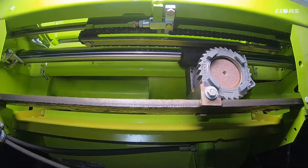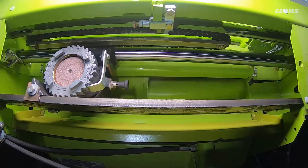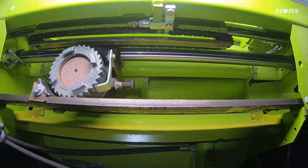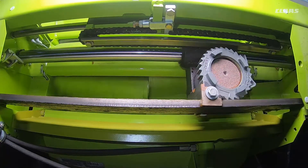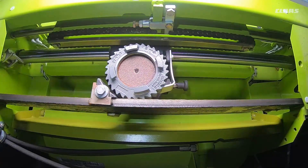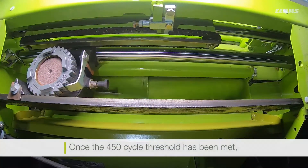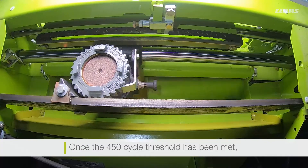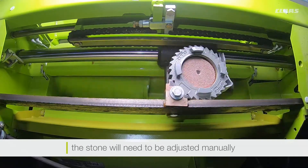The machine will then set the engine RPM to the required speed to sharpen all the blades evenly. The back and forth movement will count as one sharpening cycle. Every time a sharpening cycle is completed, the stone is ratcheted down to compensate for the grinding of the blades. The machine can carry out up to 450 cycles back and forth while automatically adjusting. Once we have reached the 450-cycle threshold, the stone will then need to be adjusted manually.